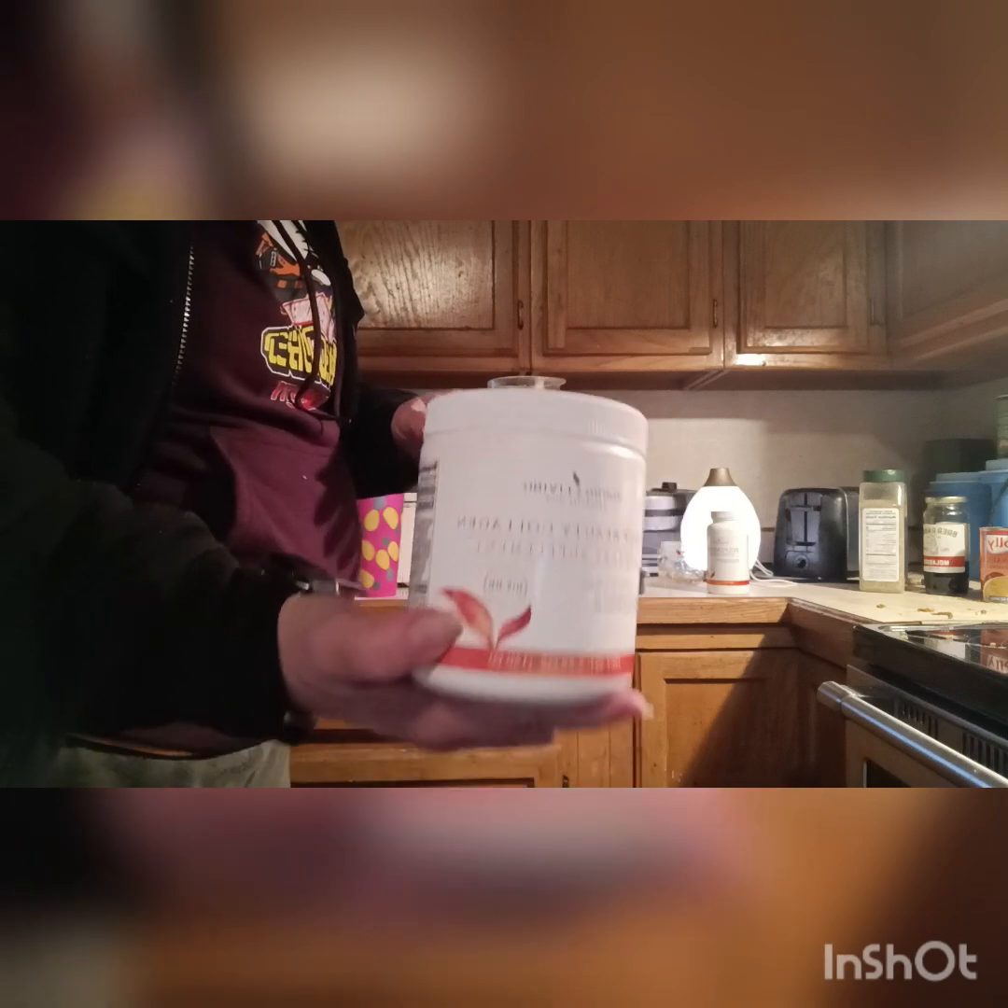I'm putting some collagen in. Since I'm almost 60, this is going to be good for my skin. I'll put one scoop of this in and I will do a video on that in a few days. All you need is one scoop — dump that in.